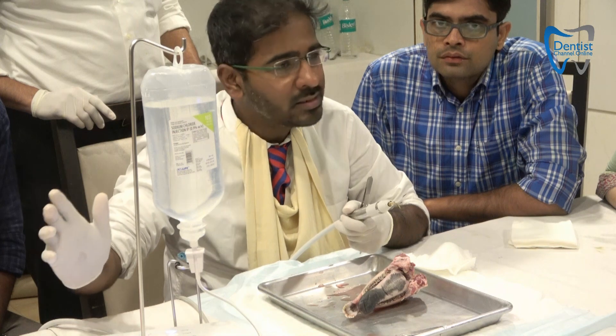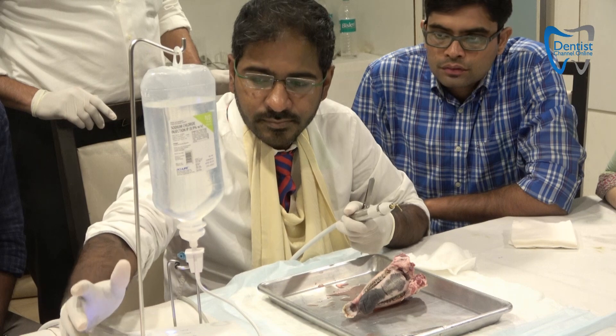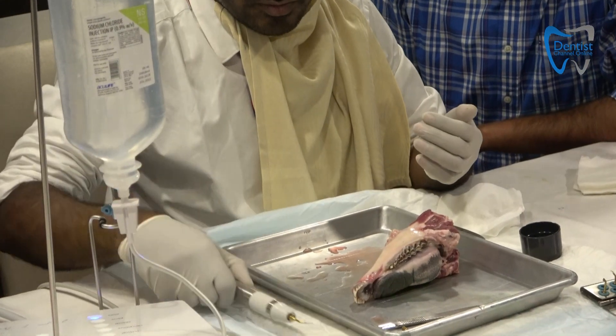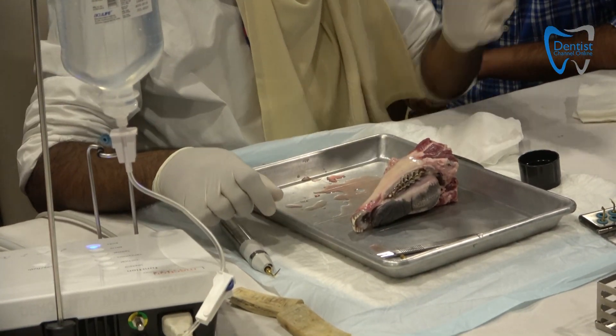The irrigation can be set to zero, or just use a touch — we'll keep it minimum because we don't want to flood the area. So this is the piezo periodon setting, and that is the conventional one. So that is how it looks.